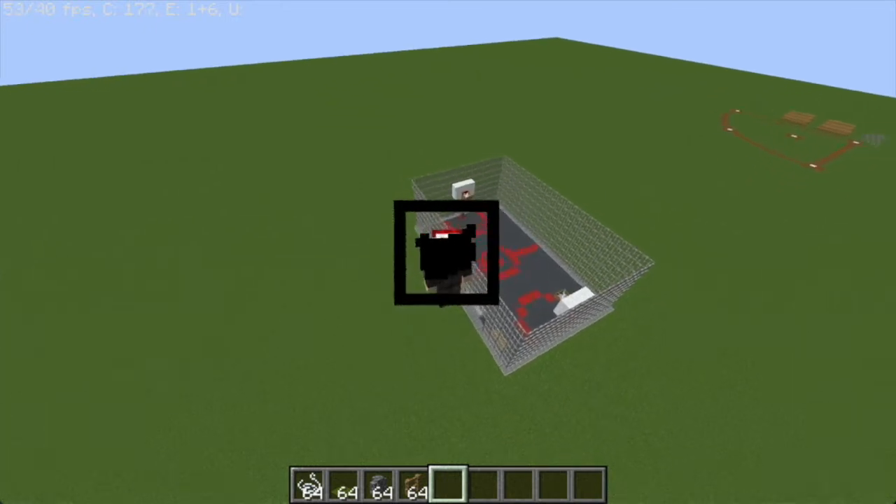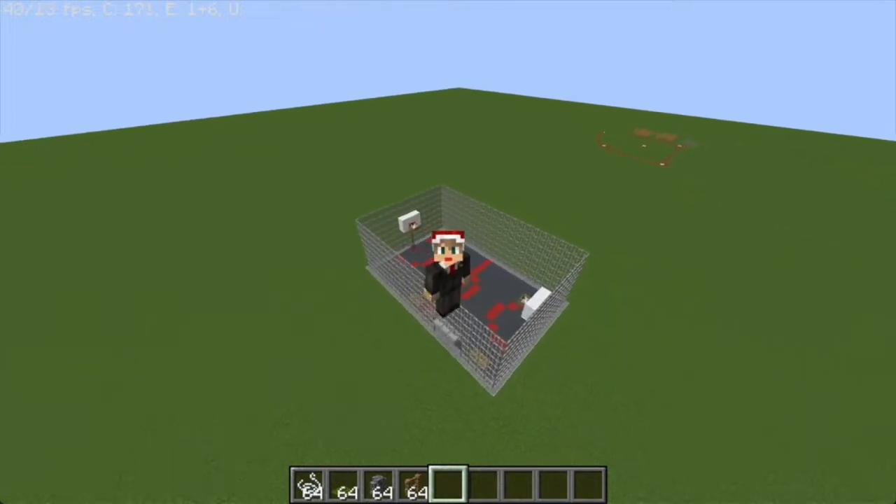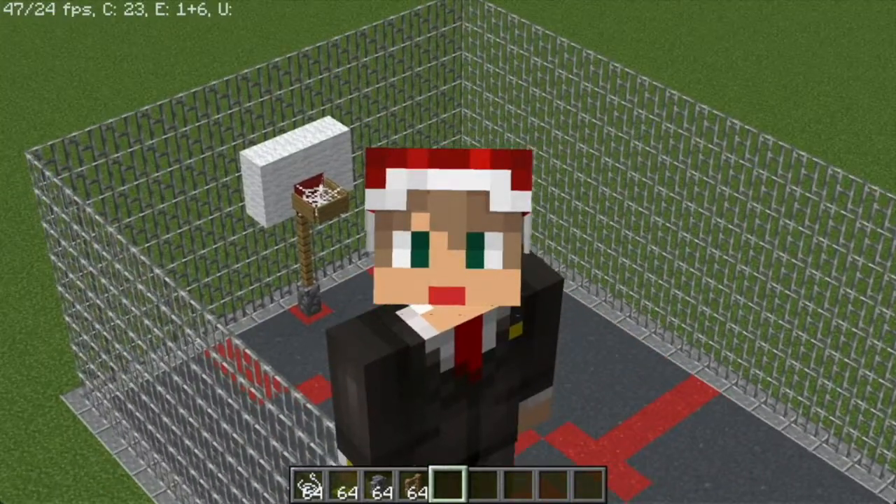Hey, what's going on guys? It's your boy TinkFro and today we'll be showcasing five recreational builds that I've made. So let's get right into it.